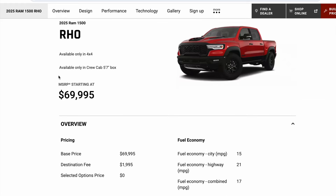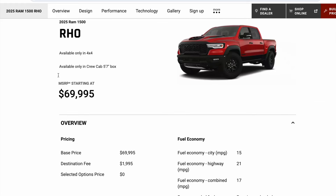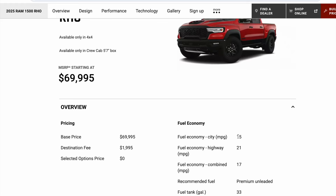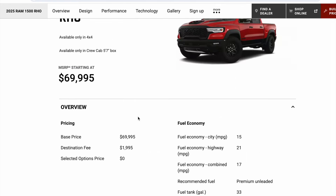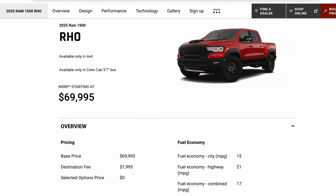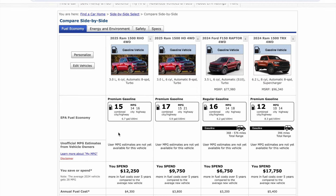If we go into some of these specs here, if you go on Ram's website, this is not accurate. You see the fuel economy — this stuff is not accurate. Because if we go to compare, I just pulled up four different options to compare with fuel economy. Here's RHO versus HO — same engine. We'll get fuel economy: 15/21 versus 14/16. So clearly Ram's website, they've not updated these specs yet to align with what they certified with the EPA.